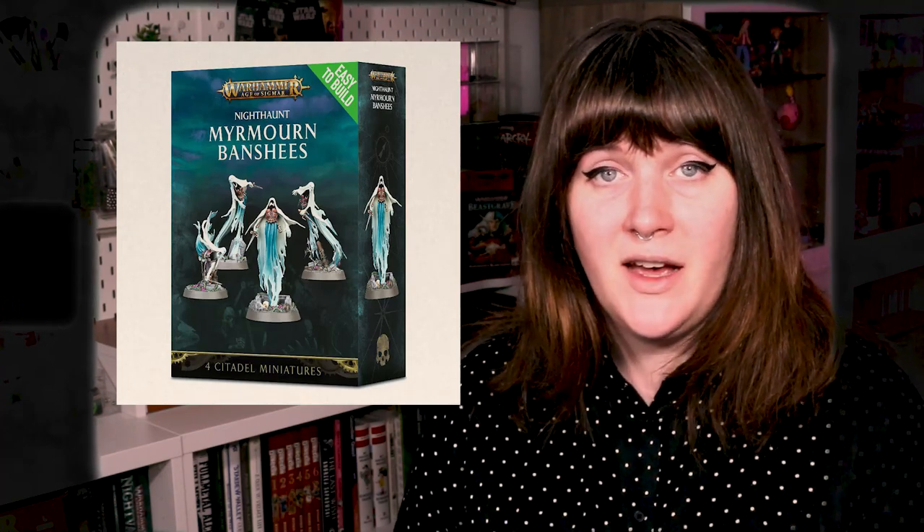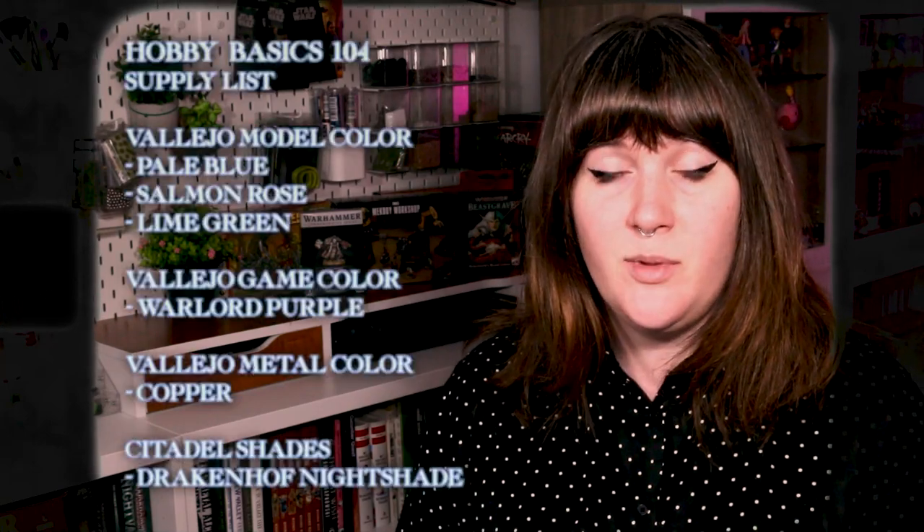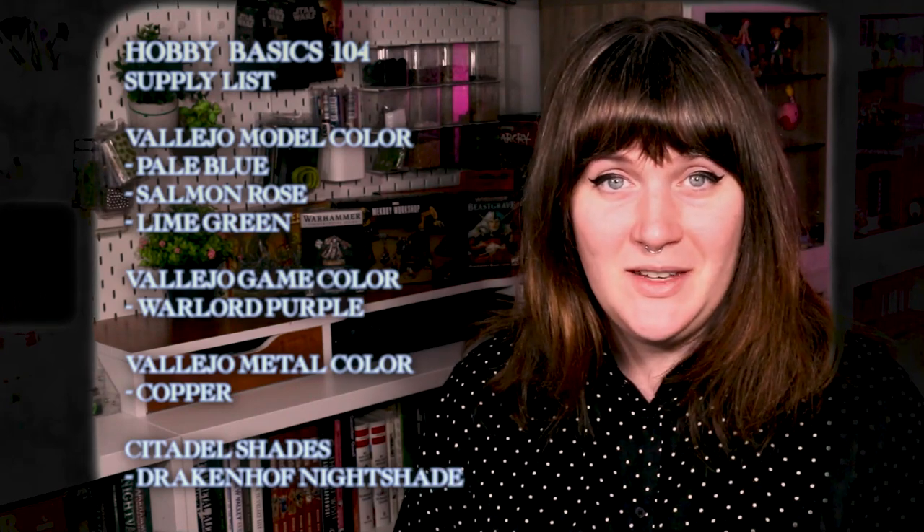Of course, you could also use any of the other various Nighthaunt for this same class, including any of the Nighthaunt in the Soul Wars box set or any of the other Nighthaunt — there's a lot of them. In addition to this, you're going to need a few more supplies for next class, including some sort of Tupperware to make a wet palette, as well as some parchment paper for the same reason — you can buy that at your grocery store. You're also going to need the following list of supplies, which should cost you less than $30 USD, as we promised in the previous few videos.